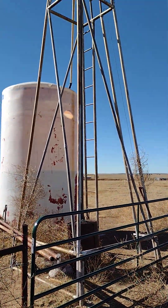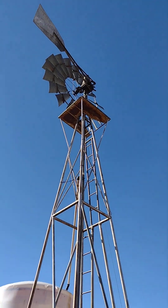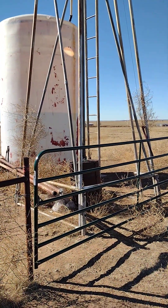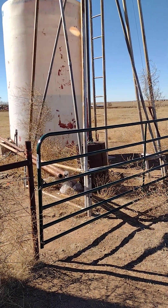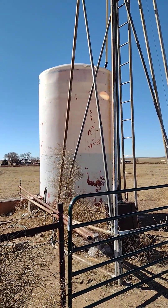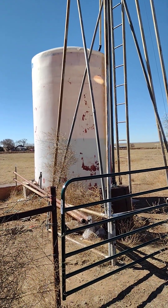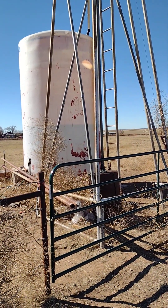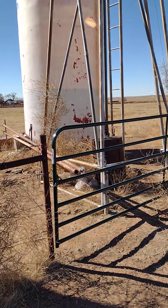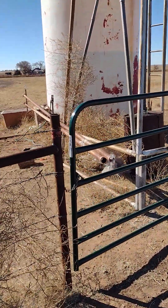This is a good old-fashioned windmill — it pumps water out of the ground and pours it down into the top of that large plastic tank, which then goes by an underground pipe to water the cows being taken care of this winter.